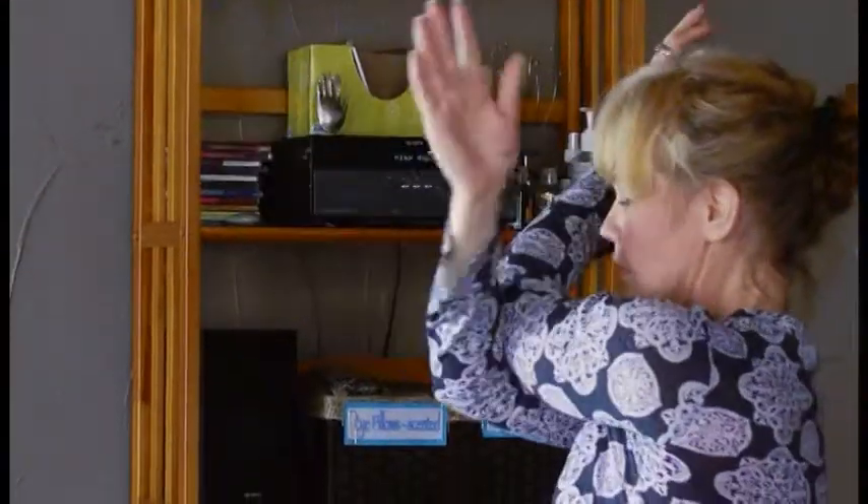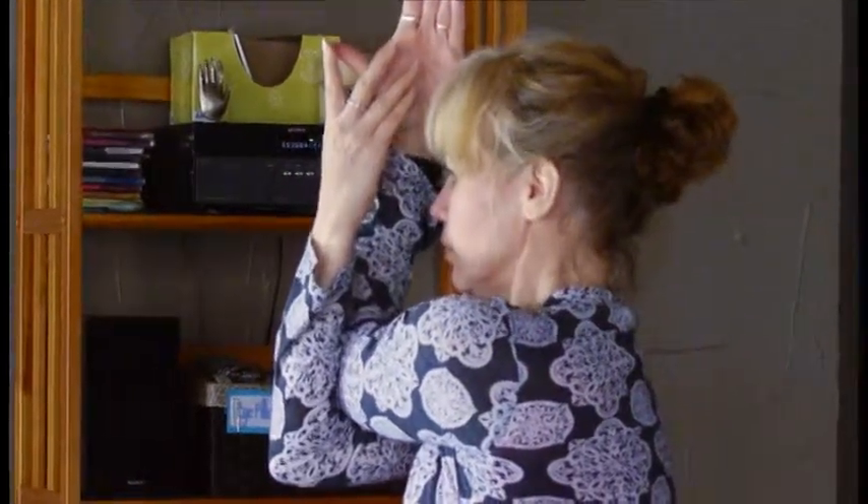Then release and switch so the other arm comes in first, stacking the elbows, turning the forearms, bringing the palms together, and lifting away from your chest. Try that a few times throughout your day to help relax your shoulders and upper back. Namaste.